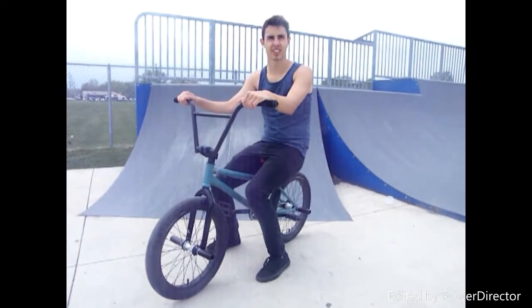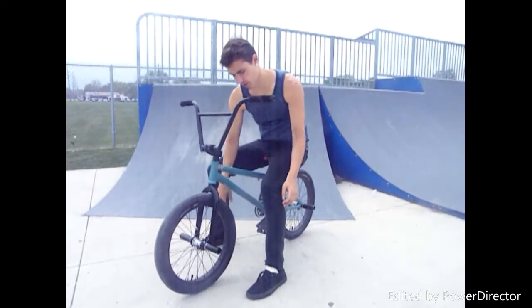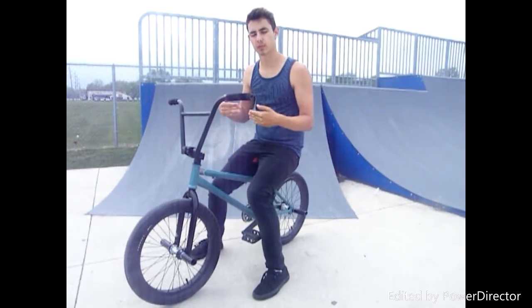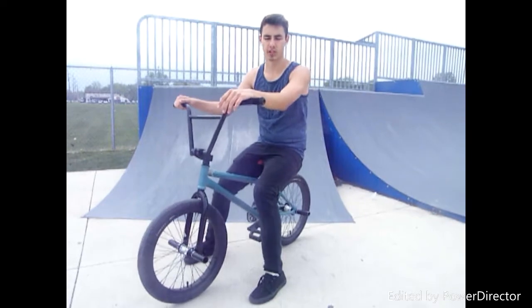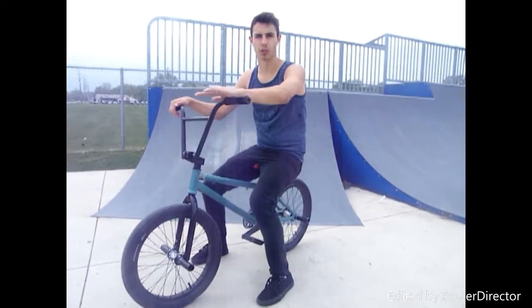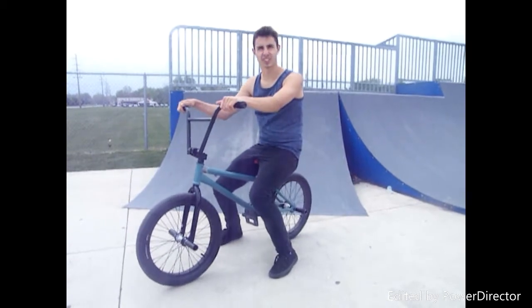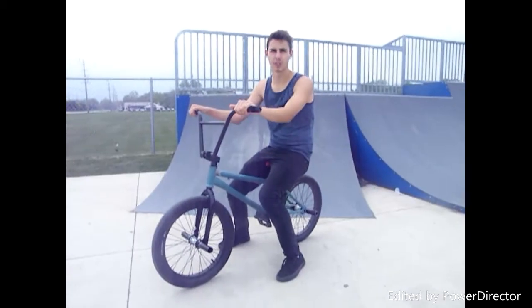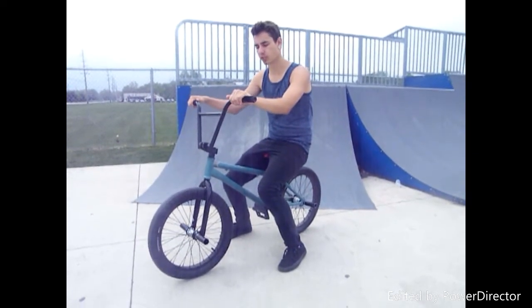The first thing that you want to worry about is your cranks coming backwards with you while you're rolling backwards. You want to move your cranks faster than you're going backwards so they don't lock up and slow you down. You don't want to worry about the roll out just yet. What you want to do is go up at a slow, mediocre speed and just roll backwards. Try this a couple times — I'm going to show you.